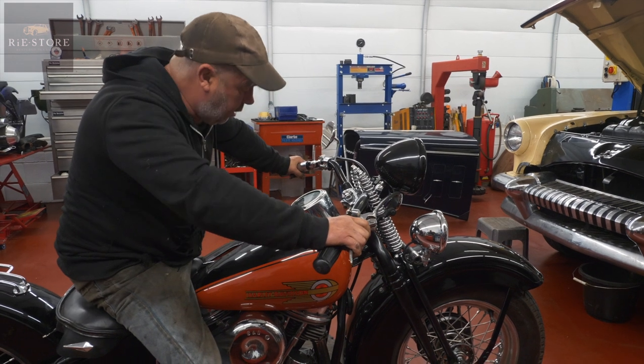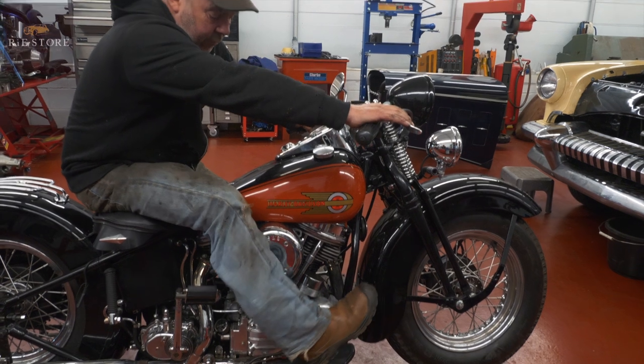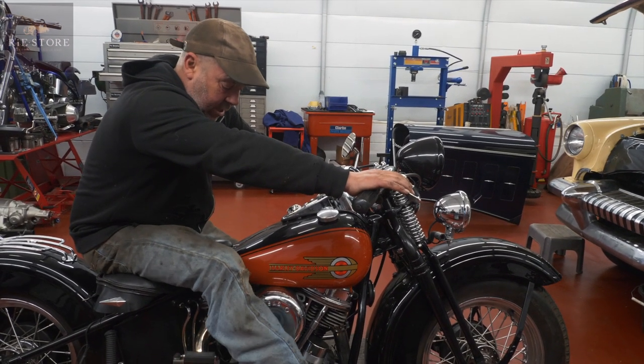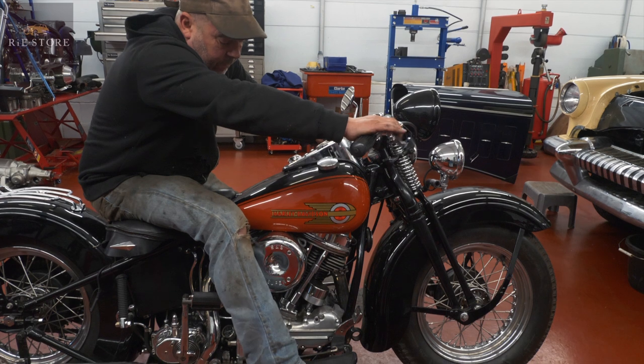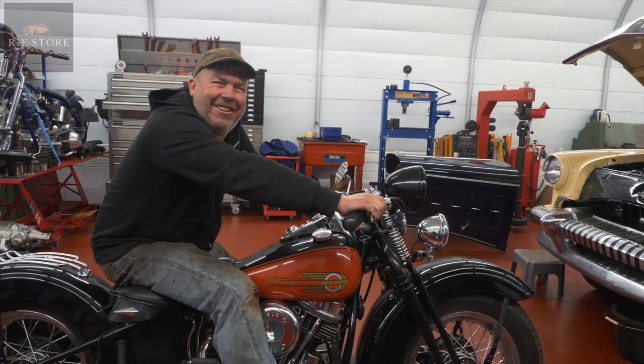The back brake is actually good on this. Yeah, it's a bit too far away for me but like I say he's six foot four or something like that - about two foot taller than me. There's always the problem with the air filter because it's a non-original air filter but that's another matter.